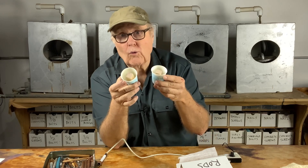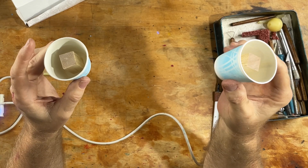We'll surround the balsa wood with resin in both cups, but one we're going to leave out in the open air in the studio, and the other one we'll stick in the pressure pot. So let's fill these up and see what happens.